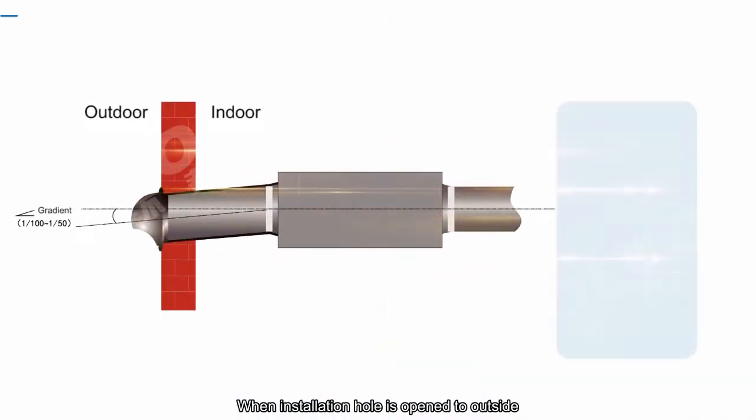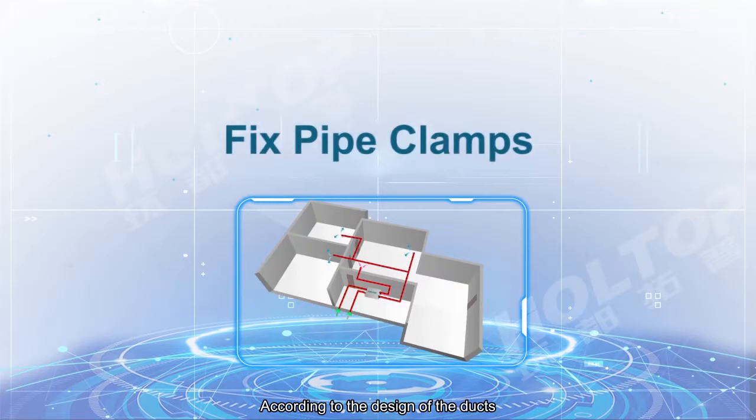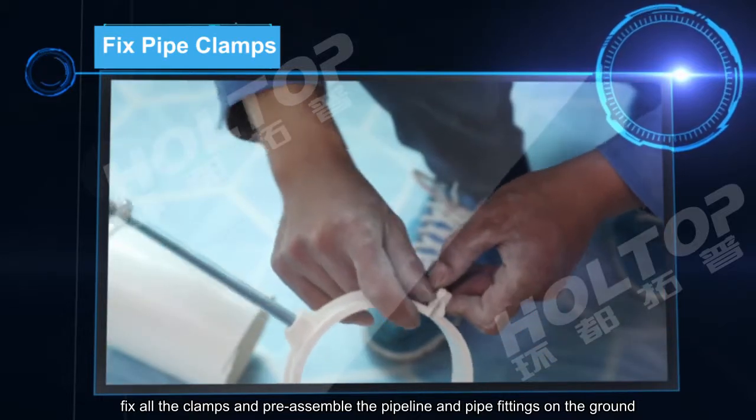When the installation hole is opened to the outside, it should be tilted with an inclination of 1% to 1.5% to prevent rainwater from entering. According to the design of the ducts, fix all the clamps and preassemble the pipeline and pipe fittings on the ground.